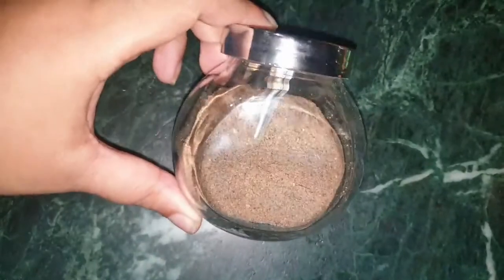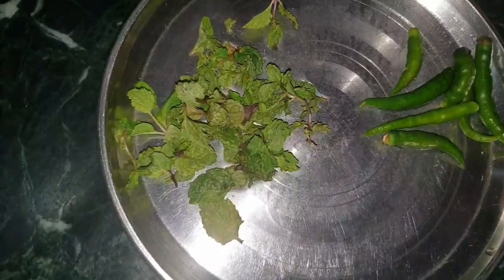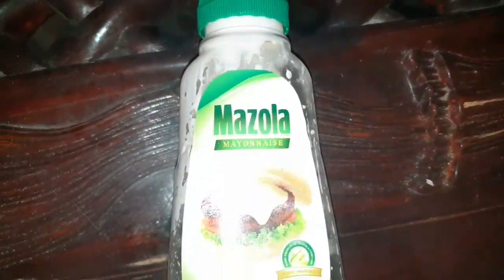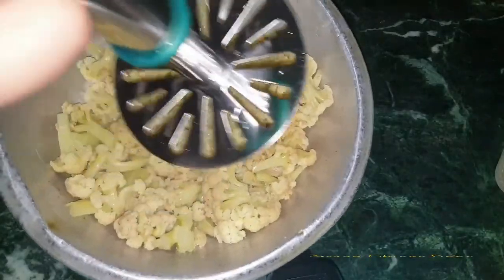Eggs, black pepper for flavoring, mint leaves for flavoring, and green chilies. Keto friendly mayo. Now smash the cauliflower with the help of this tool.